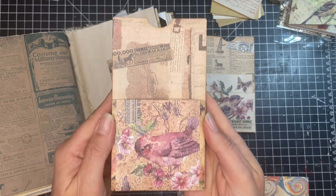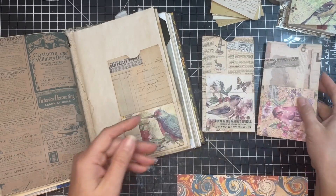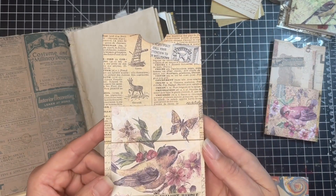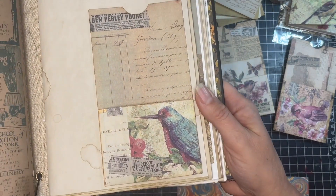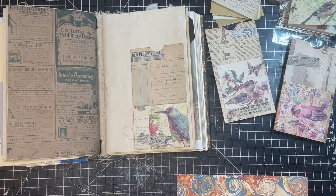And there you have it friends — some layered time card pockets with the Your Creative Studio subscription box. I hope you enjoyed this video. I sure had fun making it for you, so hit the like button and subscribe and I'll see you in the next video.